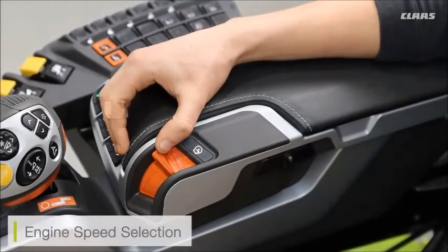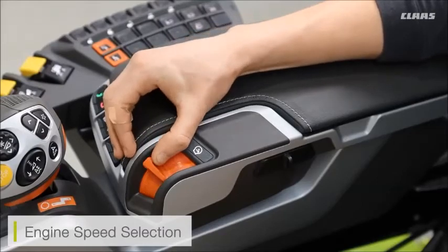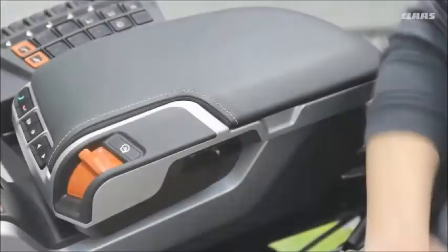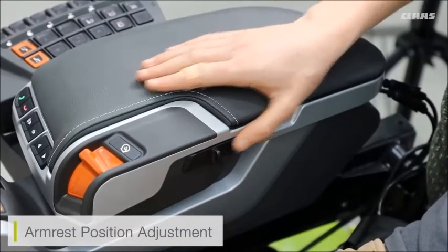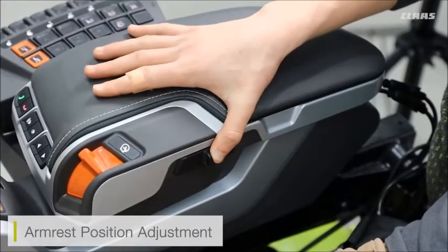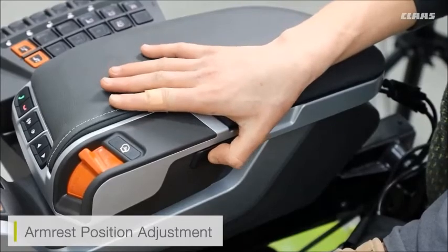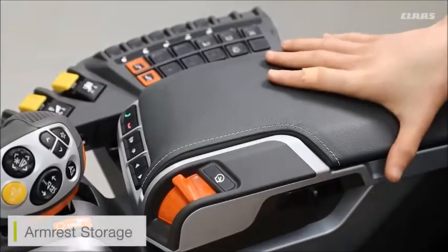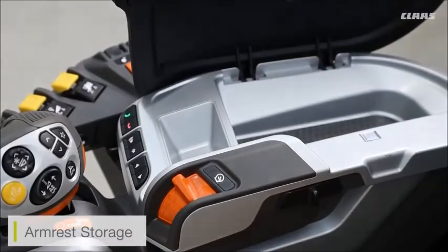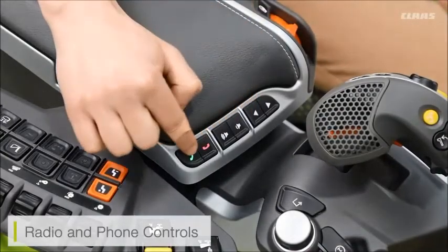On the side here we can see our three-position engine speed selector: idle speed, half speed, and full speed. Additionally on the back we also have armrest adjustment, which we never used to have on previous Lexion. If I push the toggle switch away from me I can lift and lower the armrest itself, and bringing the toggle switch towards me allows me to move the armrest away from myself.